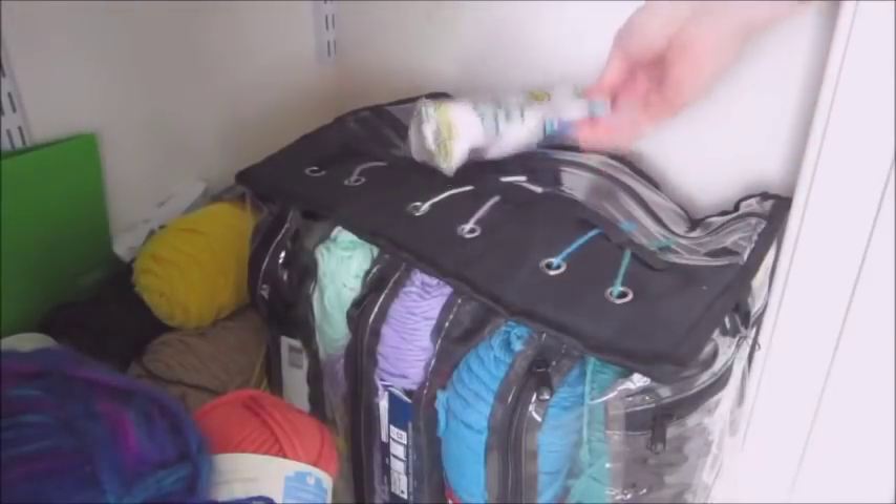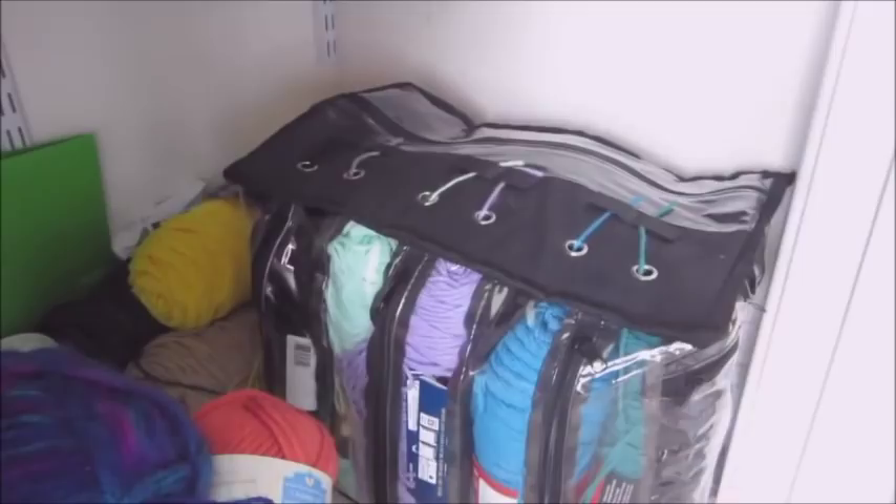I keep both of these first two things on the side of my closet on the floor, so I can easily put them in and take them out without a lot of hassle.